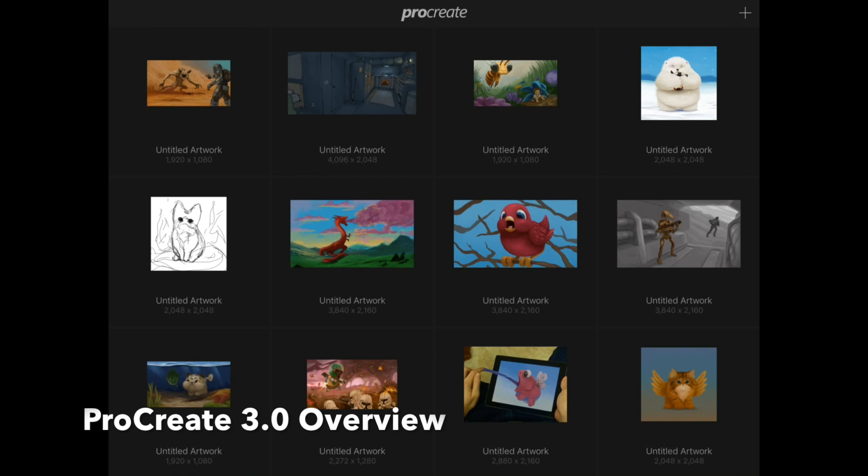Hey guys, this is Igor. I'm back with a quick overview of Procreate 3.0, the latest update, which added over 100 features. We're going to take a quick look at them, how to use them, and we're also going to take a look at their early perspective guidance tool. So let's jump right in, shall we?